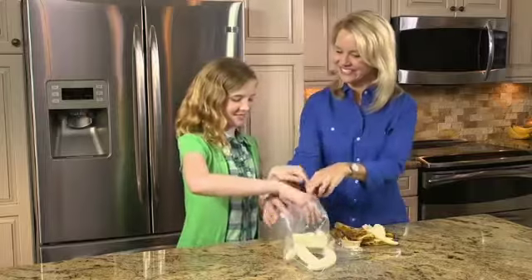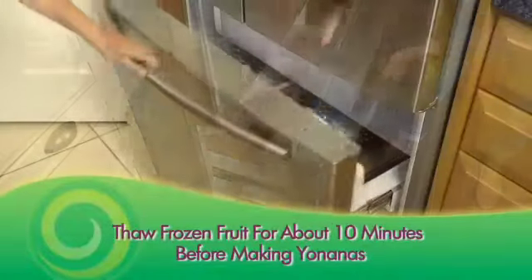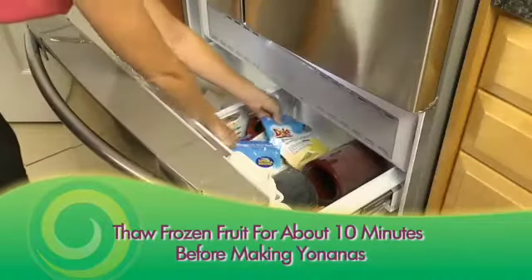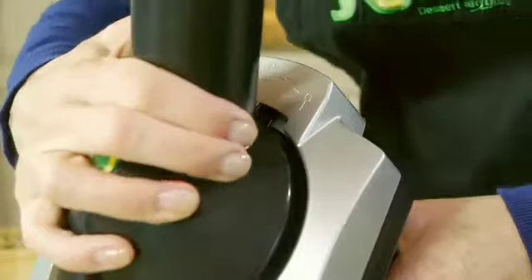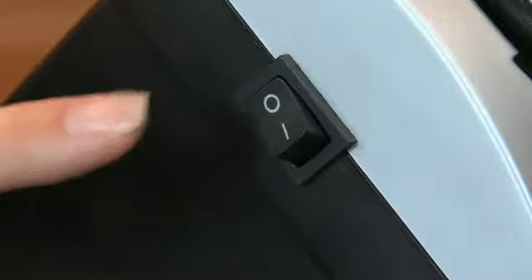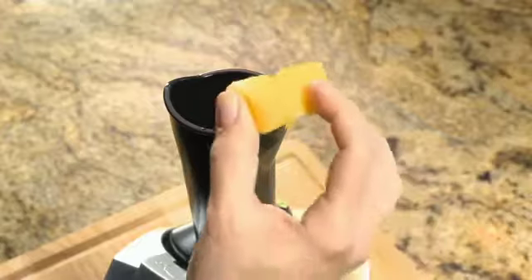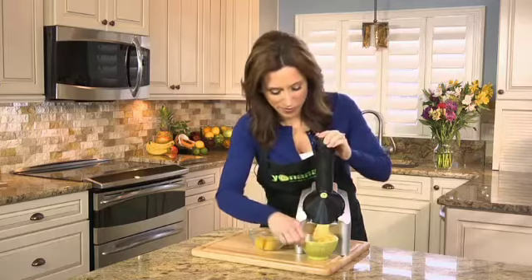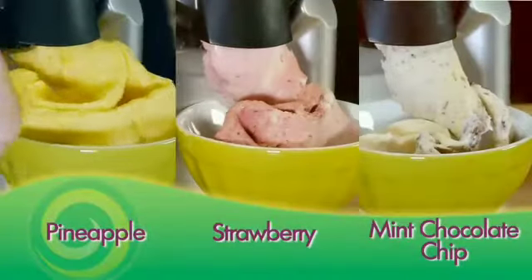Just peel and freeze overripe cheetah-spotted bananas, or use your favorite frozen fruit to create healthy treats you'd swear is ice cream, but made only from fruit. Simply snap and lock in place, turn the machine on, and feed frozen fruit through the chute. Alternate pieces of fruit to make that perfect blend of your favorite Yonanas. Everyone in your family can have their own custom-made Yonanas flavor.